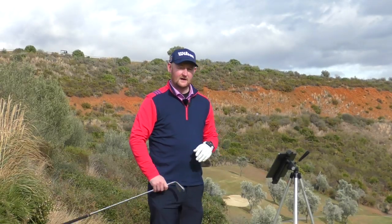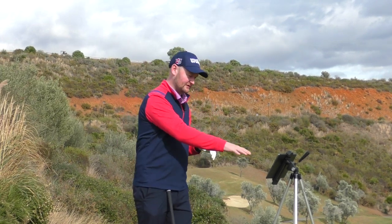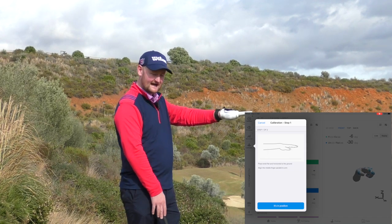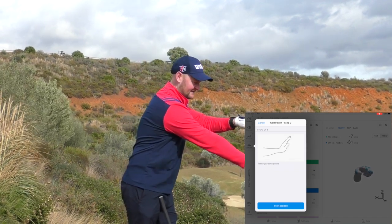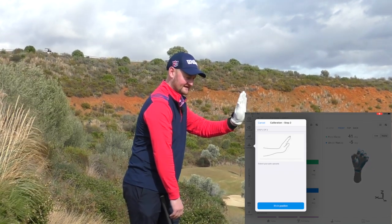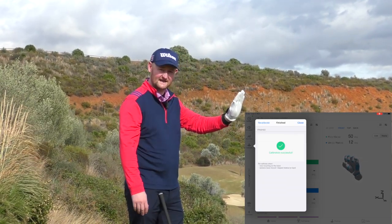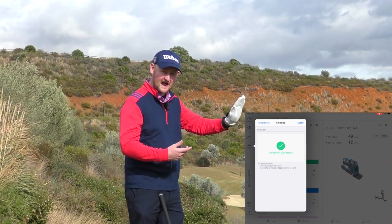To calibrate this thing, it's super simple. All you do is lie your wrist into position, hit the button, then put it into the next position, and we've got HackMotion calibrated — as easy as that.